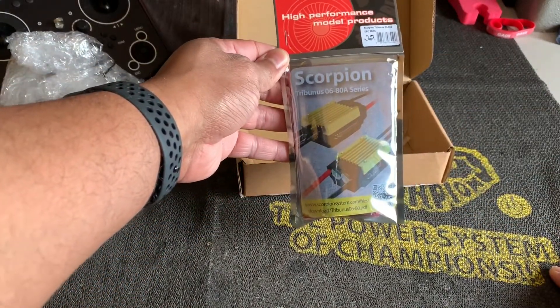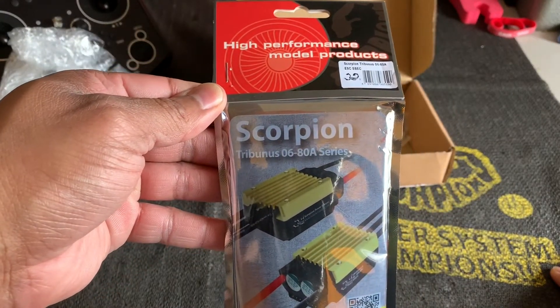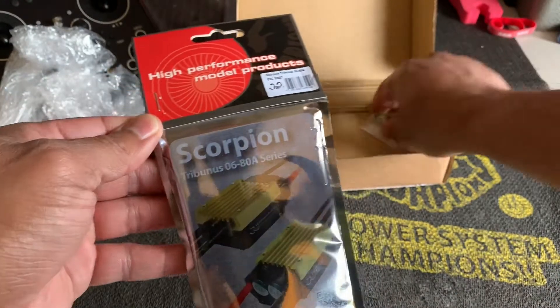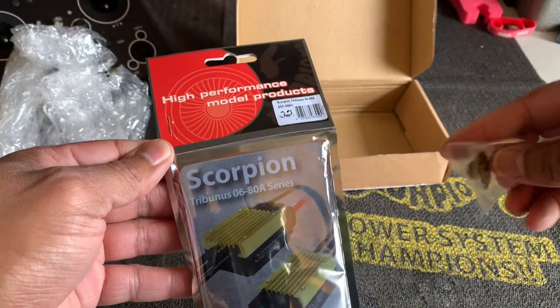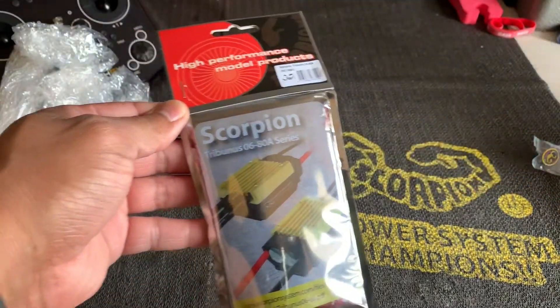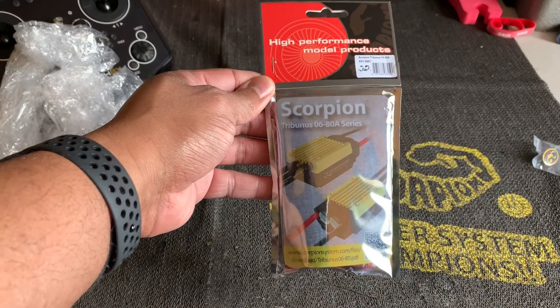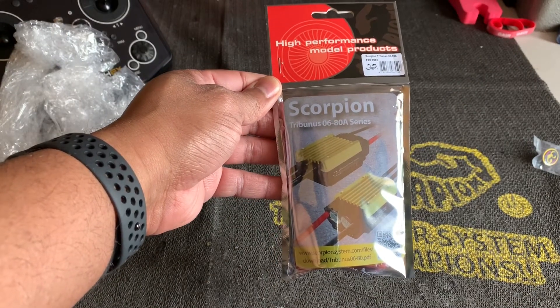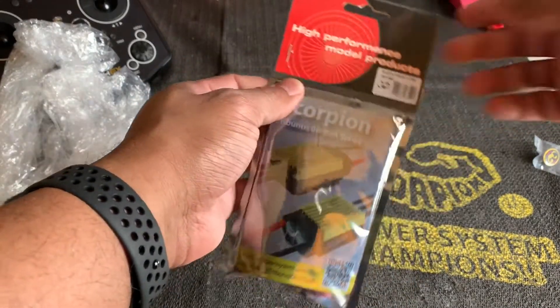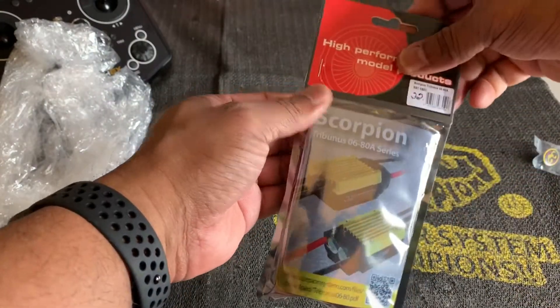We've got the brand new Scorpion Tribunus 6 to 80 amp ESC. It comes with a nice little Scorpion pin, but let's open this up and check out this new Scorpion Tribunus. The '06' means 6S, 80 amp series.